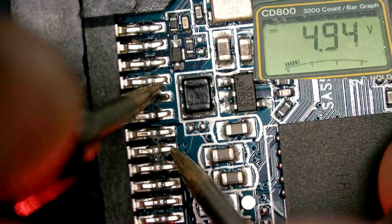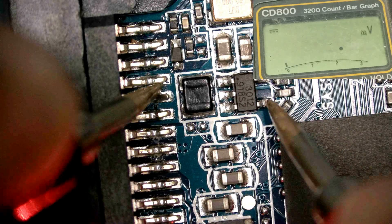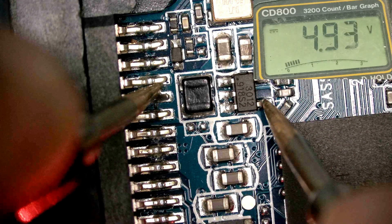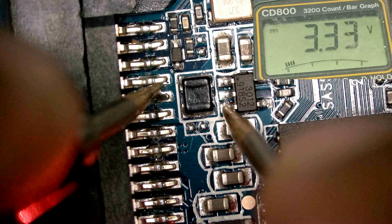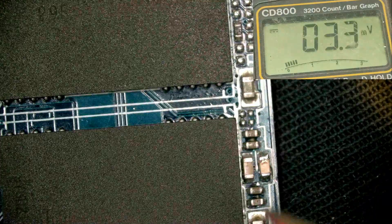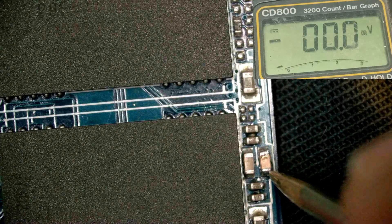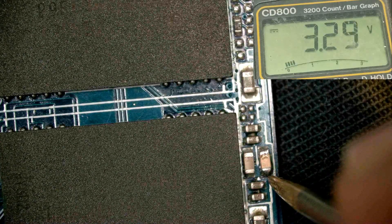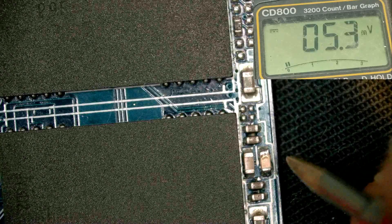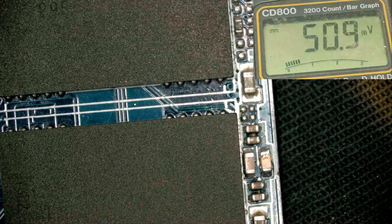This one is the input voltage. This is the regulator input voltage and this is the output - it has 3.3 volts present. Save this capacitor area - this one is ground. It has 3.3 volts present, and due to the voltage drop and this short, that's why this hard disk was not working.